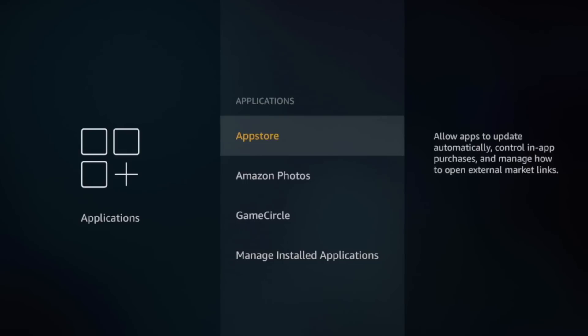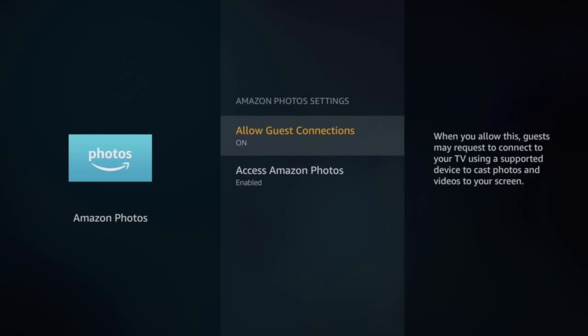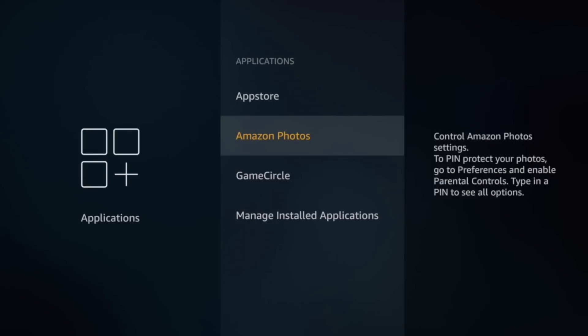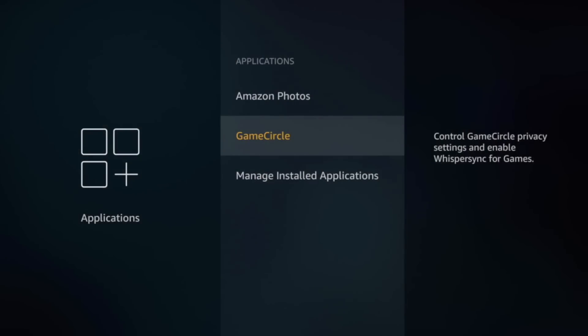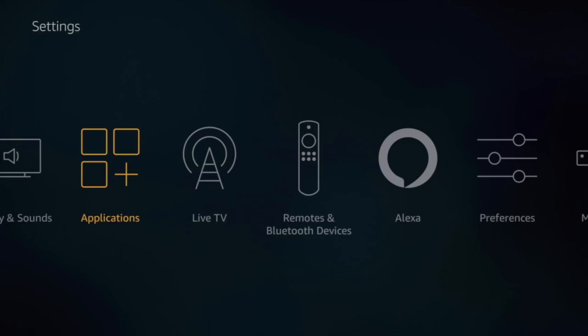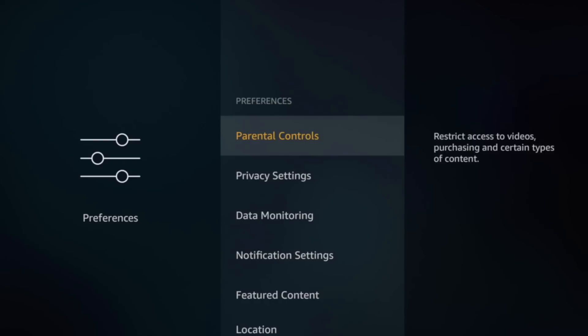In Applications, it's really a preference whether you want to have Amazon Photos on or not — to be honest, it doesn't make much of a difference. Same with Game Circle — you can turn that off as well. If you don't play games at all, I would definitely turn that off, but it doesn't make much of a difference to your device if you keep them on. Now we have to go to Preferences, where there's a series of options we're going to be turning off.